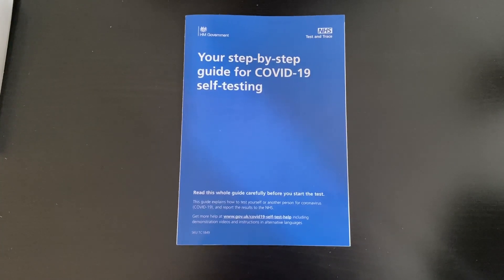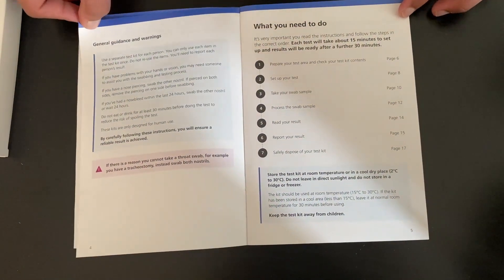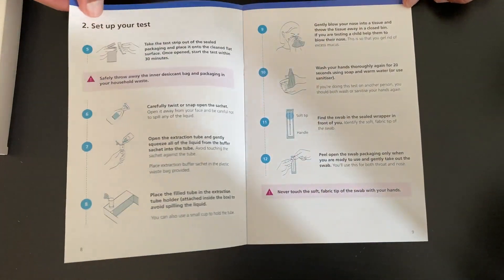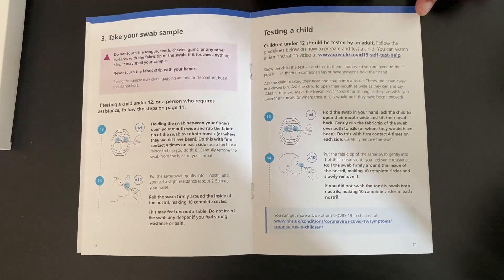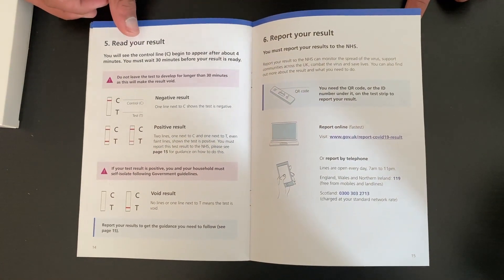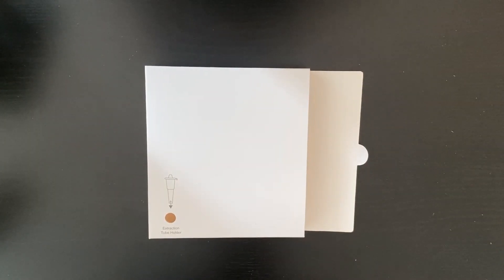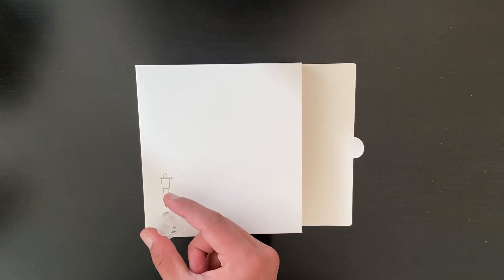Before you start you should always read the guide first. So let's start. The first thing we need to do is put the extraction tube in the extraction tube holder to make sure that it doesn't fall down.